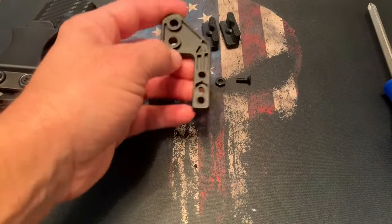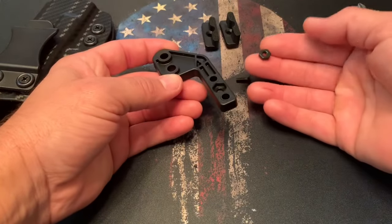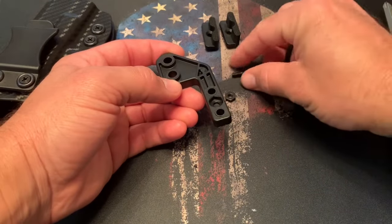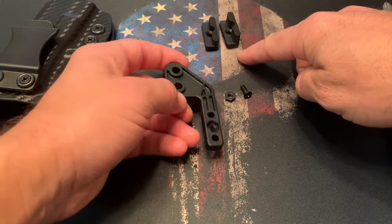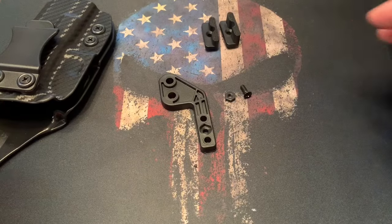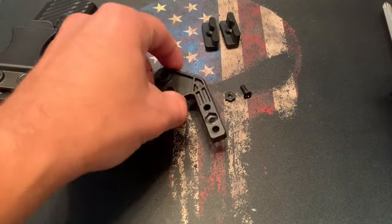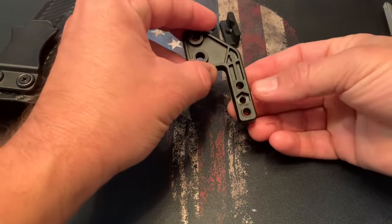This is the claw, and we'll need to put it together before we can install it on the holster. It comes with a lock nut, a small tightening screw, and two height options, which basically give you extra pressure underneath the belt to pivot that grip into your body a little bit more. Let's go ahead and put this together first and then put it back on the holster.